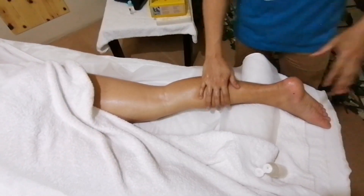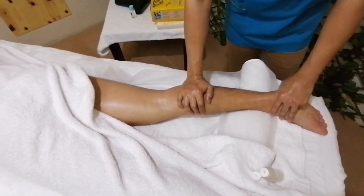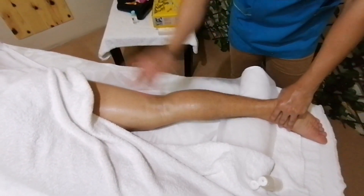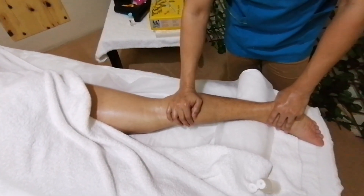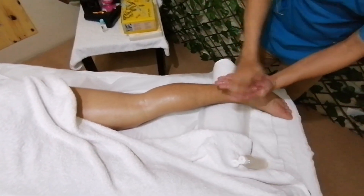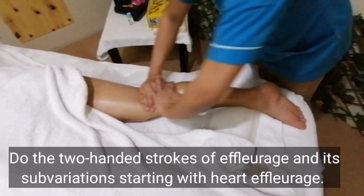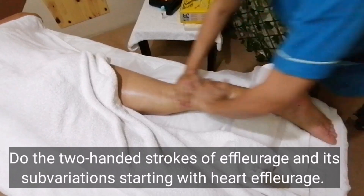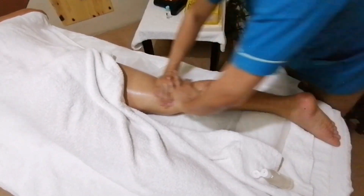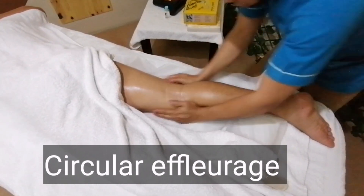You can observe kung magaan o malakas ang strokes mo — the body movement of your client will indicate that. After that, I will do the two-handed — so my first two-handed is again back to heart effleurage, and then I will do the cell filler effleurage.